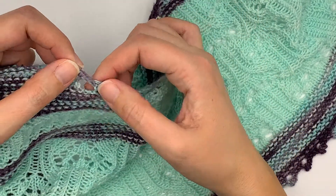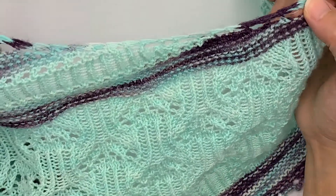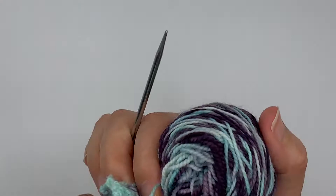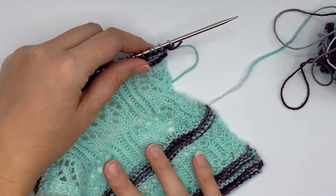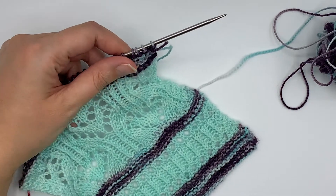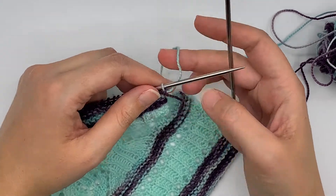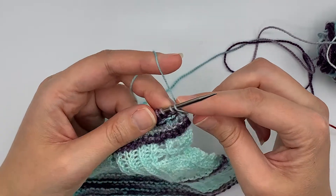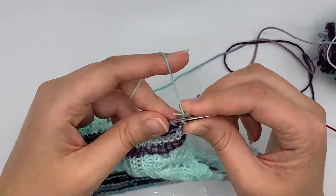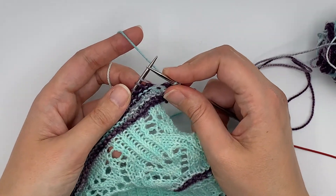In this design, it is used every other right side row to create the edge of the shawl. I'm going to take my swatch here and show you how it's done. On the edge of the shawl you are working two knit stitches and then working the double increase. I'm going to work two edge stitches and now I'm ready for my KYOK.